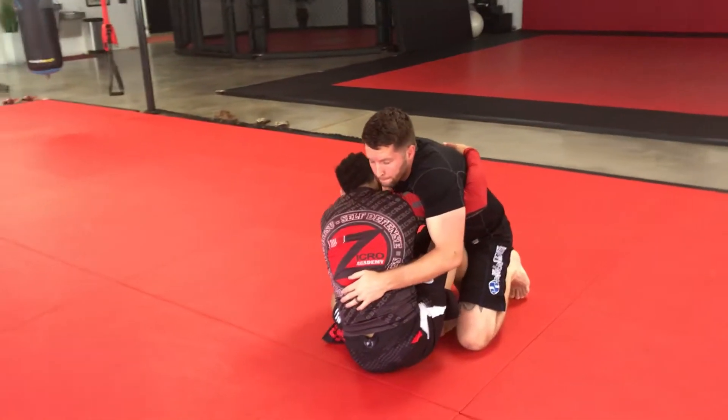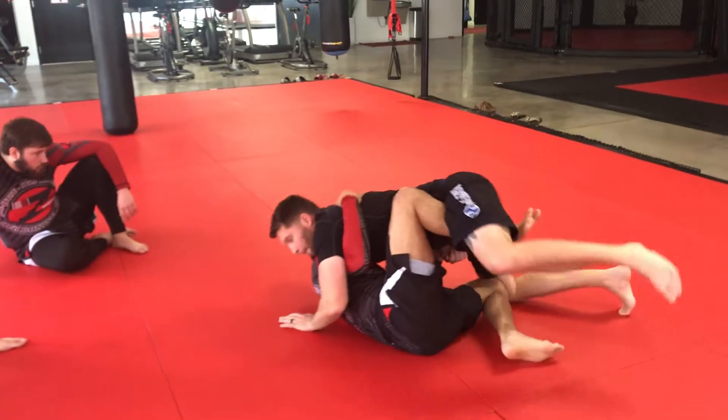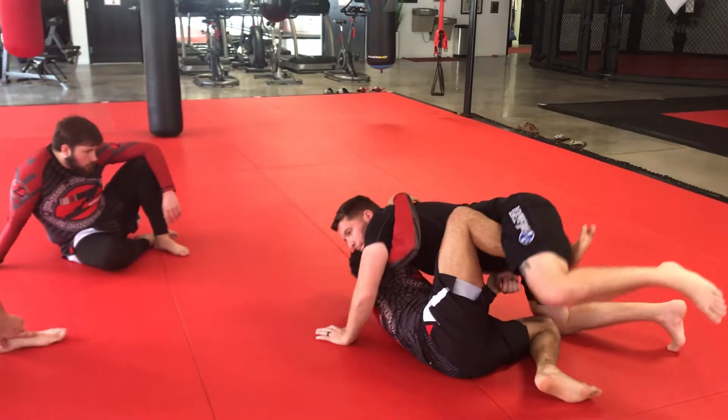So here, hook, trap. Just remember as you're going, use that body, this leg here, get on your toes.